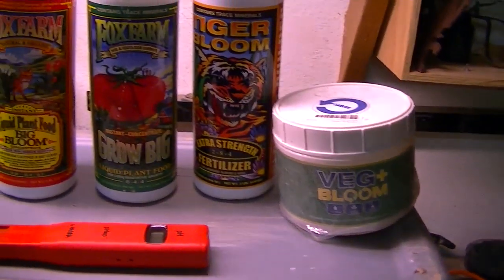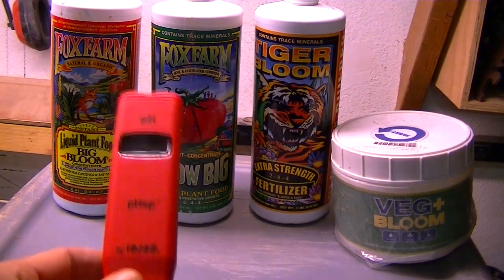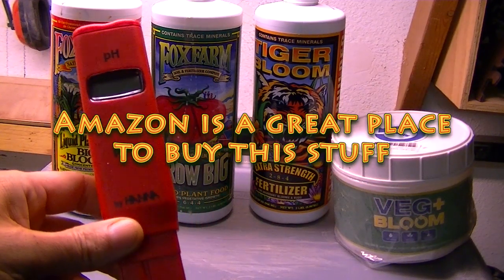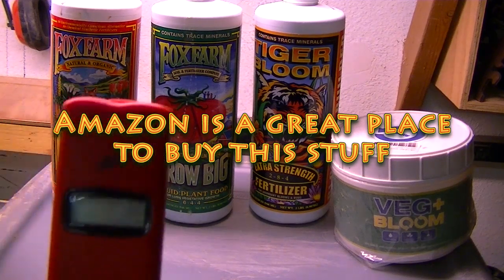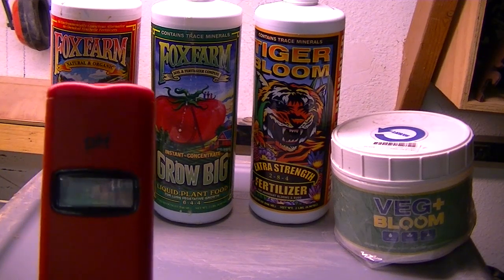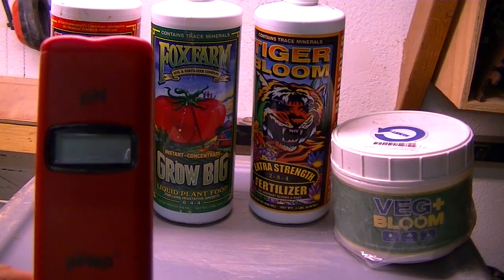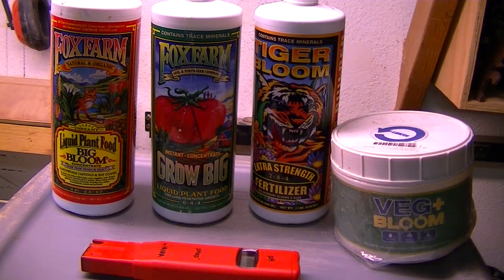The next thing you really need is a pH meter. You put it in your tub and it tells you if your pH is too high or too low. When my pH is high, I just put in a few teaspoons or tablespoons of lemon juice — it brings the pH right down at least one point. These are little tricks you can find online, but basically this is hydroponic 101 — what you need to at least get started.